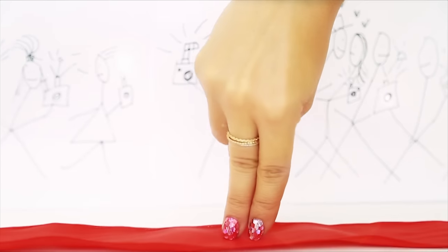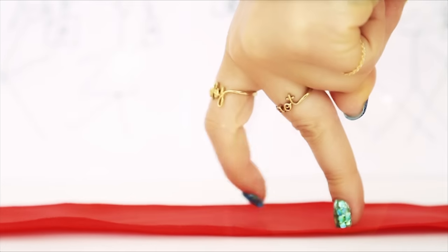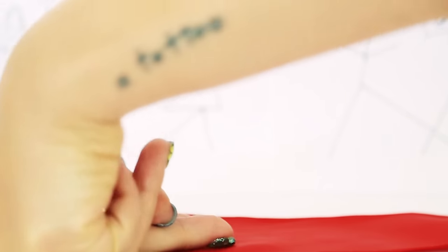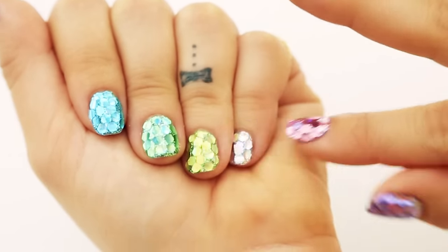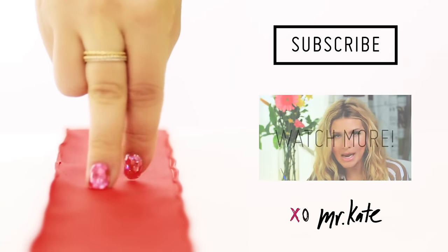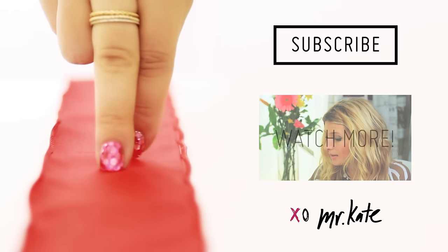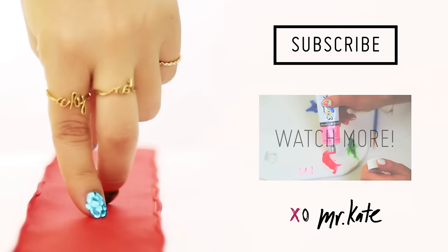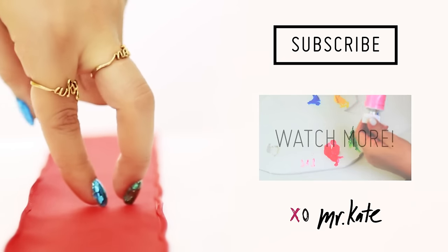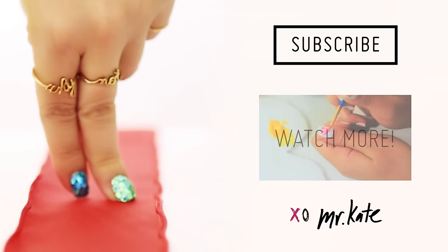Let's take it to the red carpet! I hope you all enjoyed this tutorial. Please give it a thumbs up if you did. Please comment below and let me know if you have any questions and just what you think in general because I love hearing from you. Make sure to subscribe to my channel as well because we have a constant flow of inspiring videos coming at you. And if you want to watch more right now, you can click on this fun video playing beside me.